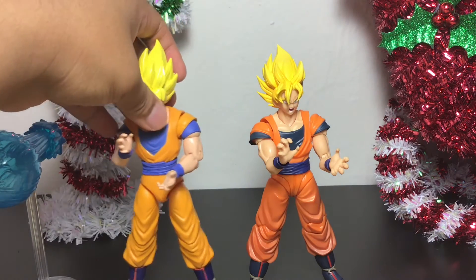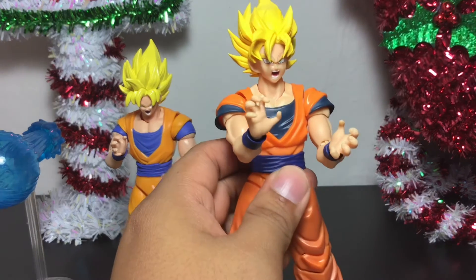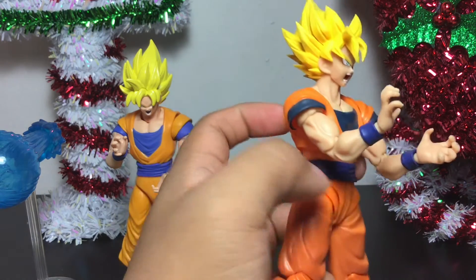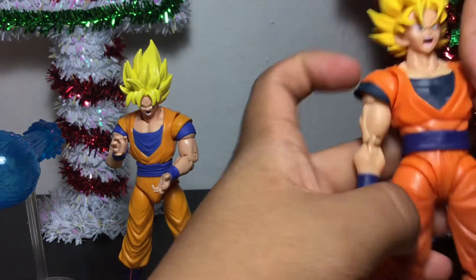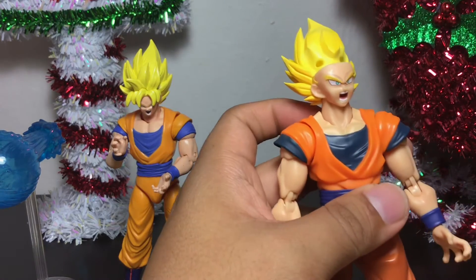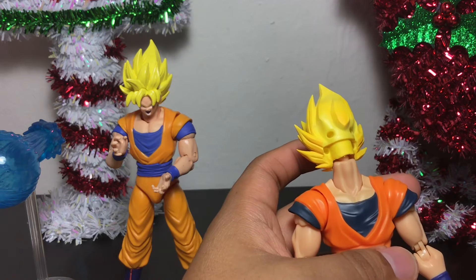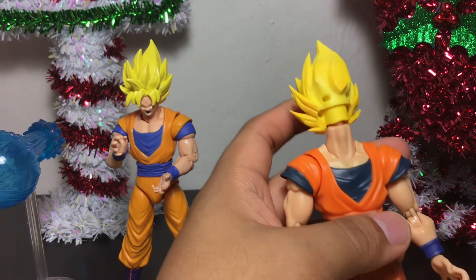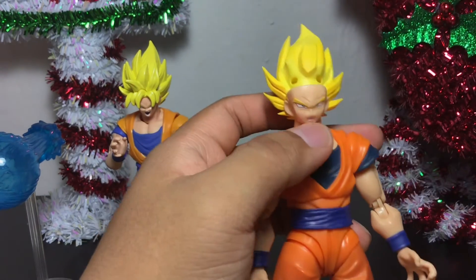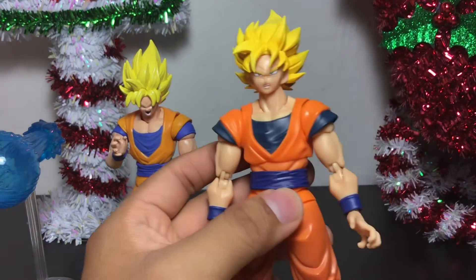The posability on this figure is very nice. As you can tell by the movement of the hands, I managed to get him into that Kamehameha wave pose, and it was fairly easy — just popping off the hands and popping on the new hands. You guys already saw how easy it is to pop off the hair. Pop off the hair piece, slide the face off. Now I'm going to put the grinning Goku face — where he looks like he's ready to fight — and pop that hair back on. That's it. You can just pop off the faces.